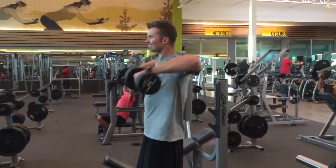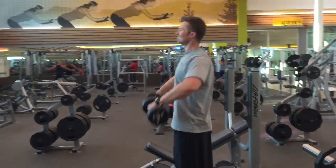Keep a straight line from your shoulder to your elbow, and don't let the elbows go above your shoulders.